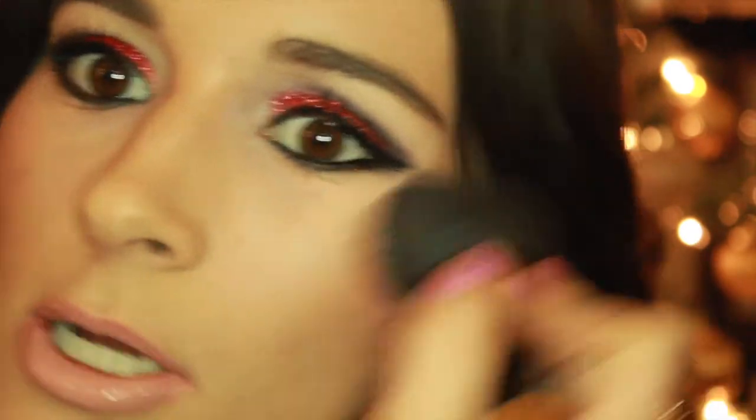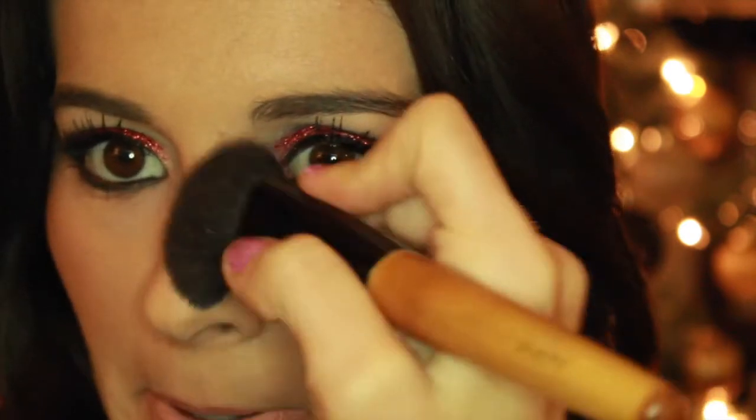And then some blush — this blush has no shimmer on it. I don't want any shimmer or highlight on my cheeks, just a little bit of blush to contour my cheeks a little on the sides and then on the sides of my nose.